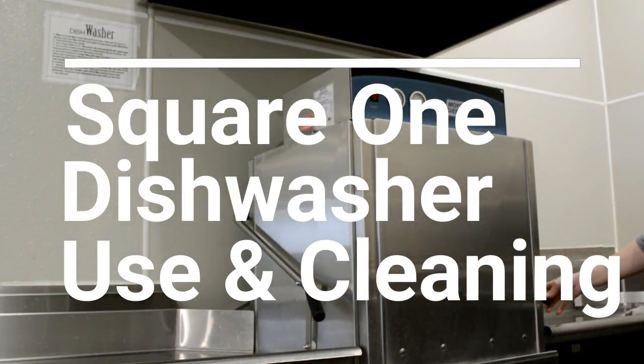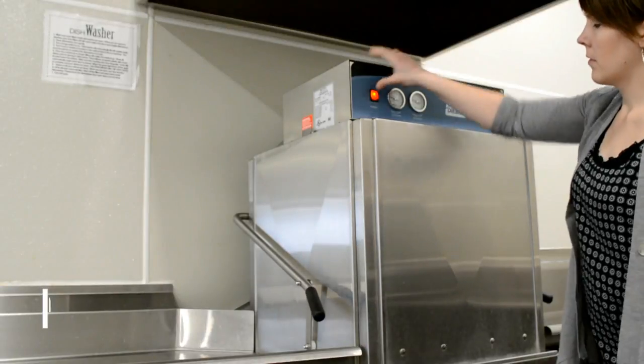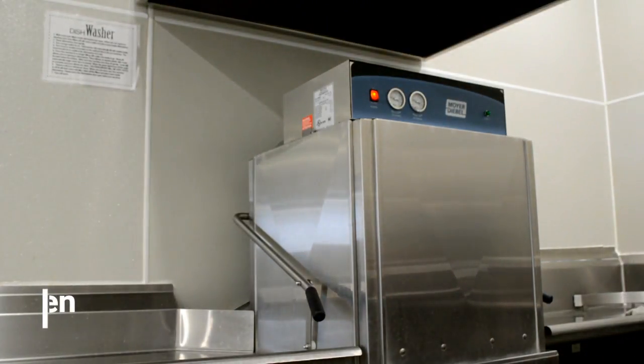Make sure there is nothing inside the dishwasher before you turn it on. Shut the door all the way and turn the switch to on. This will automatically plug the dishwasher and start filling it.